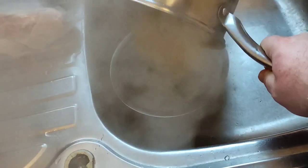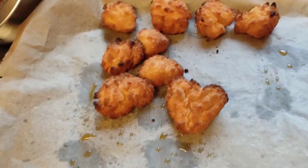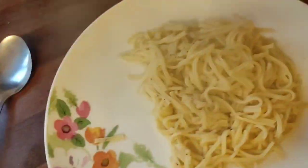Now strain your noodles like that. Keep an eye out for steam — you don't want to get burnt. Pop them on your plate. There's your chicken cooked — you can push it straight onto the plate.